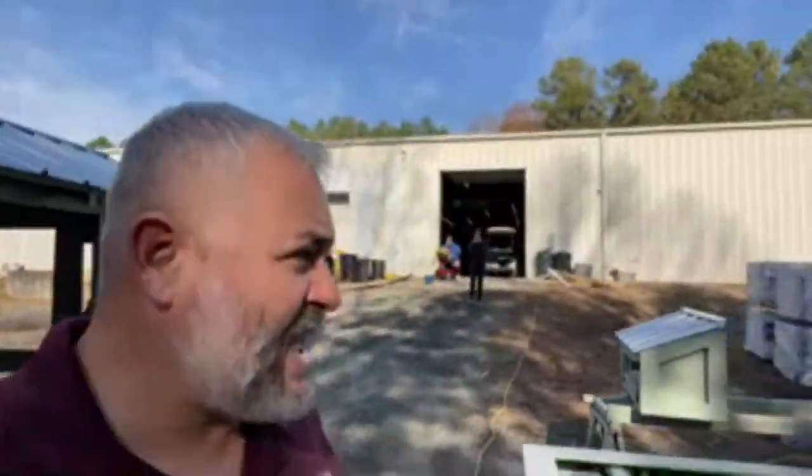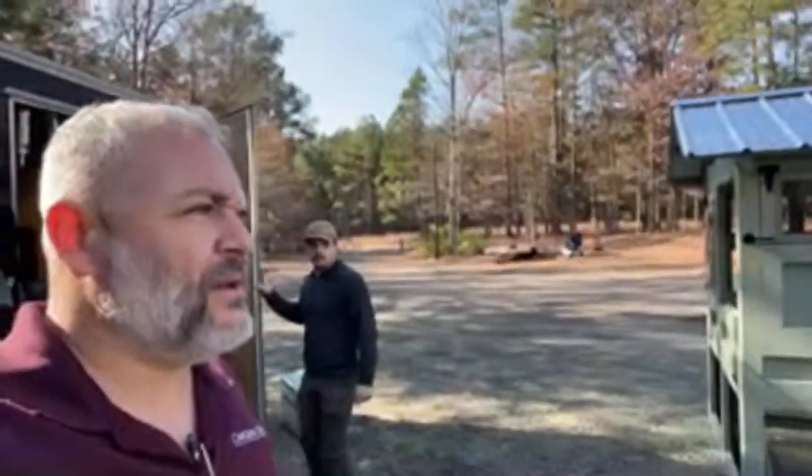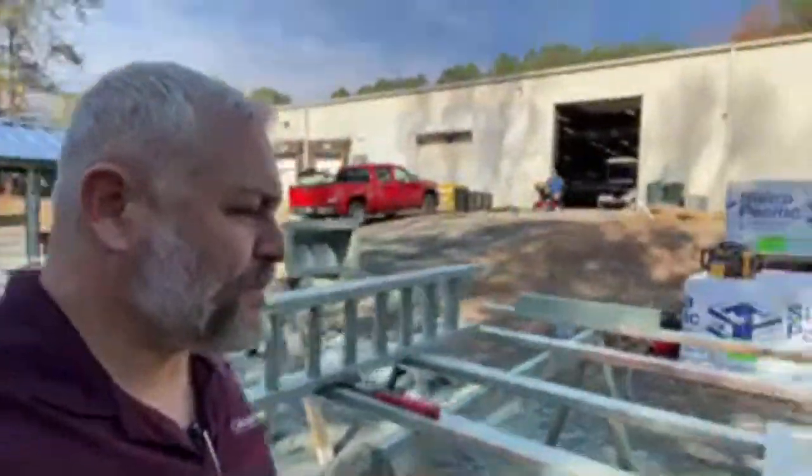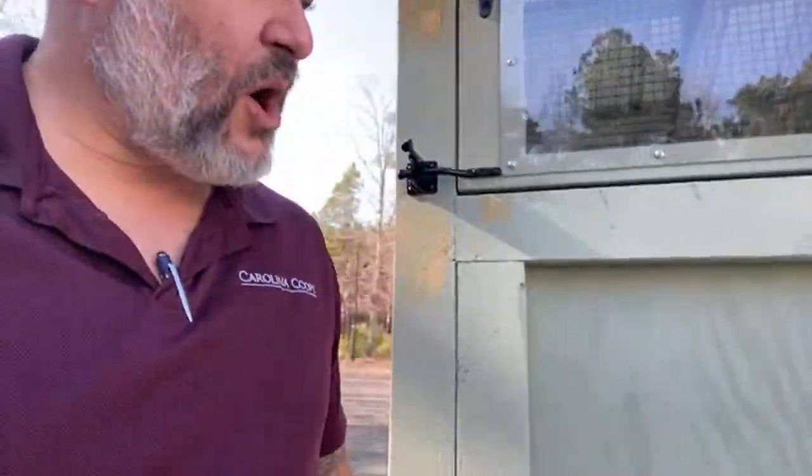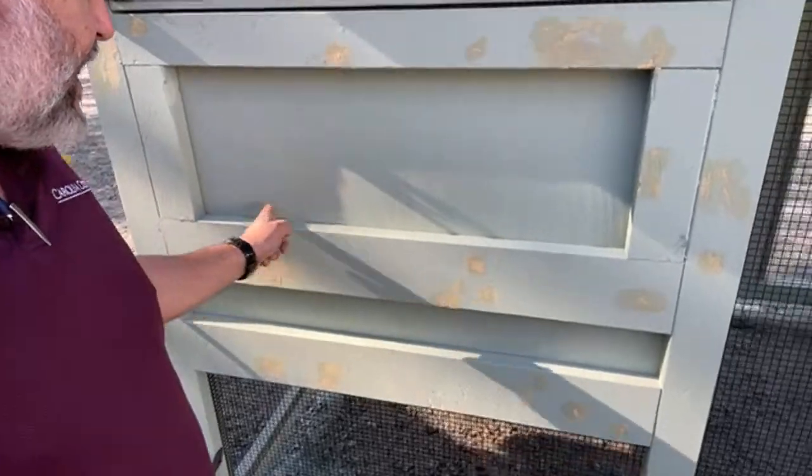Then we'll come back through, sand it, and stain it again. Here's an example - this area has been stained, and now they're going through and sanding it. After you fill it and sand it, it just makes it look so nice and gives it that nice finish. I hope that helps make sense of when to stain, when to use paint, when to use wood filler, and when to use caulk.